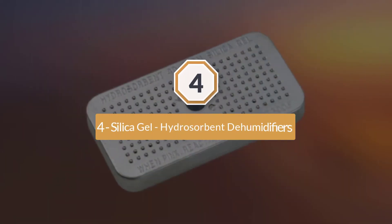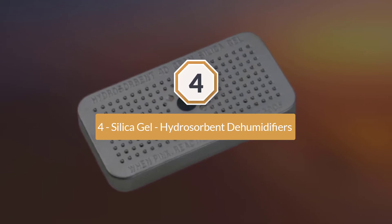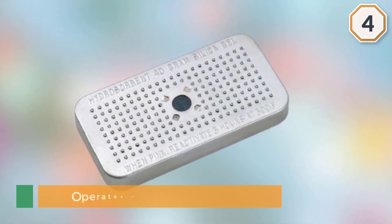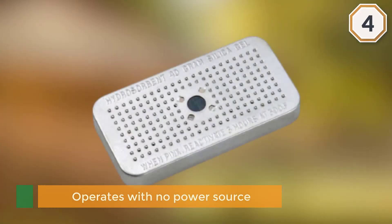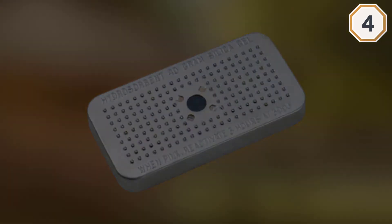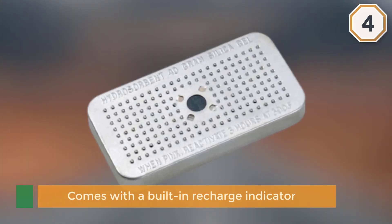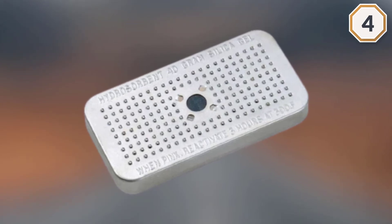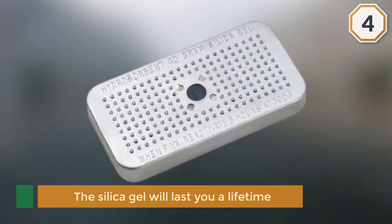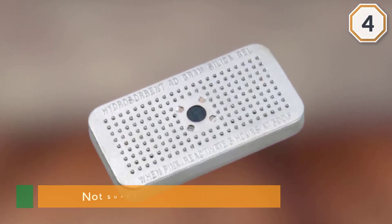Number four: Silica Gel Hydrosorbent Dehumidifiers. If you are looking to dehumidify a gun safe that's about three cubic feet, you can't look beyond the Hydrosorbent desiccant drying unit. Apart from being suitable for gun safes, it's also perfect for small spaces like toolboxes, telescope cases, and camera boxes. This device operates without any power source, and it is equipped with a built-in recharge indicator.